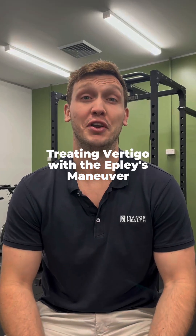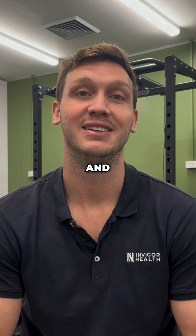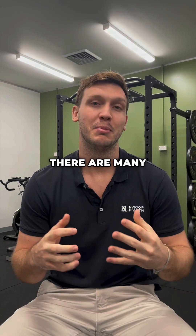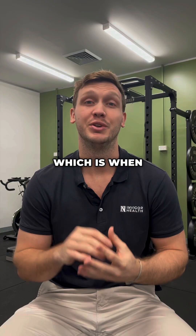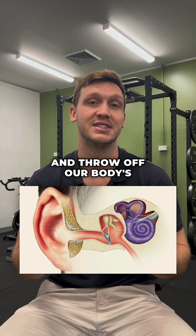This is a condition that causes severe loss of balance, nausea and dizziness. It may feel like the room is spinning around you. There are many different causes of vertigo, but I'm going to be talking about BPPV, which is when these little crystals in our inner ear become dislodged and throw off our body's equilibrium.